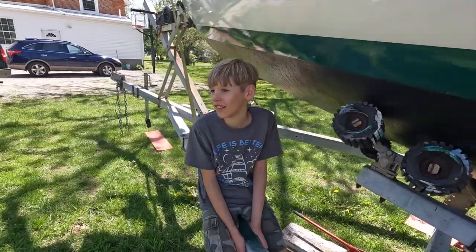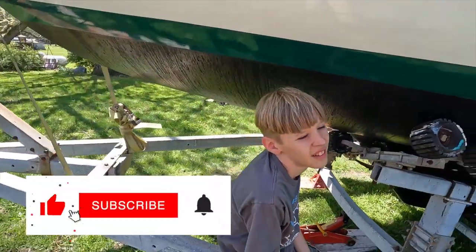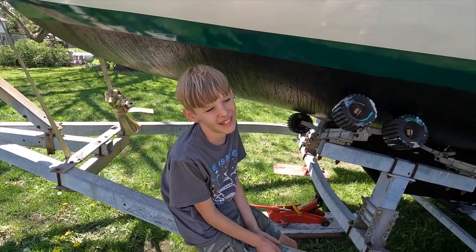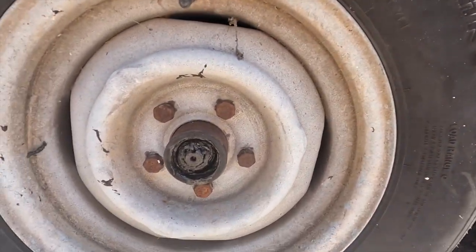Cooper learns to sail, Season Four. We went to go put in the boat and what happened? The trailer caught on fire! The trailer caught on fire, yes. And so what did we do? We came back here and we fixed the hub. Well, show me.